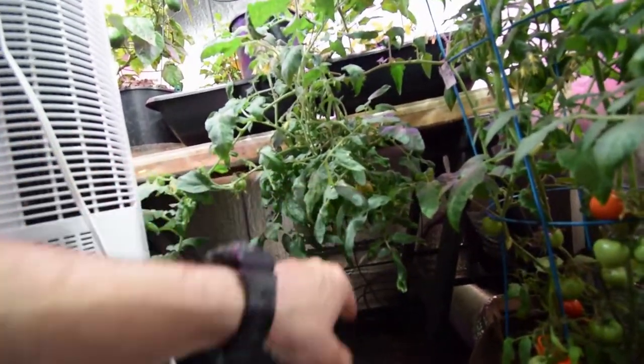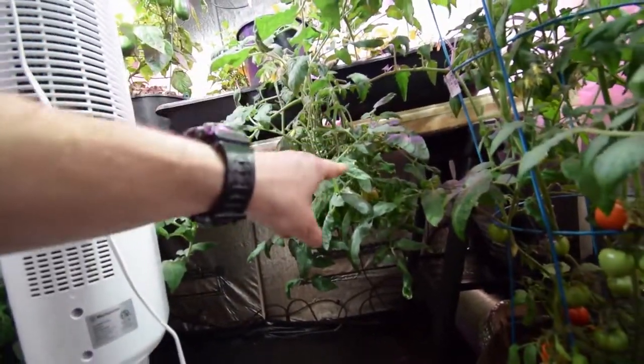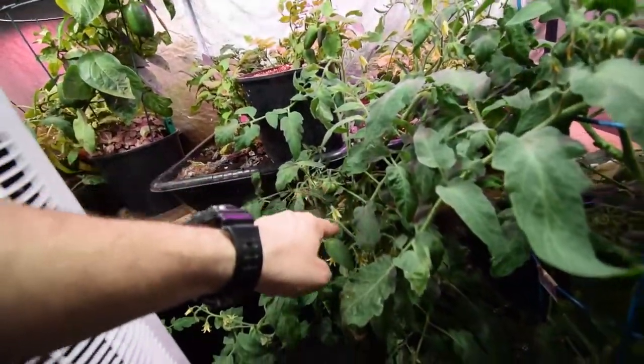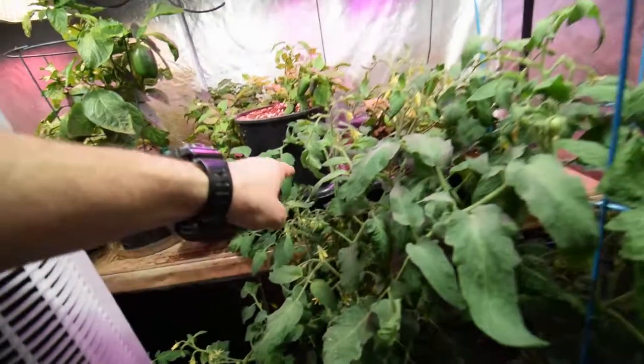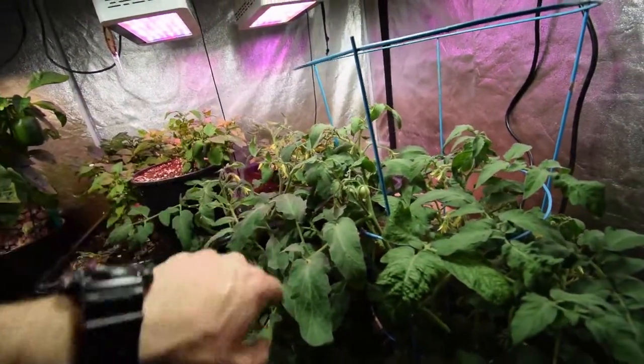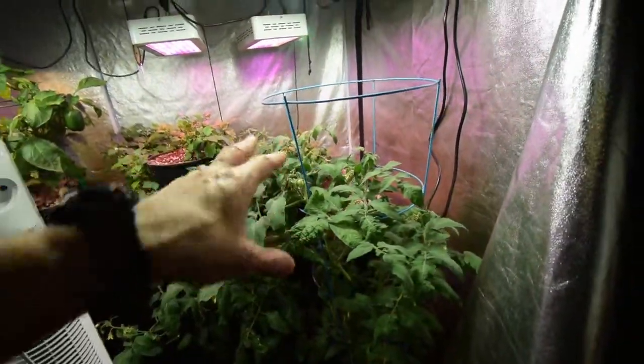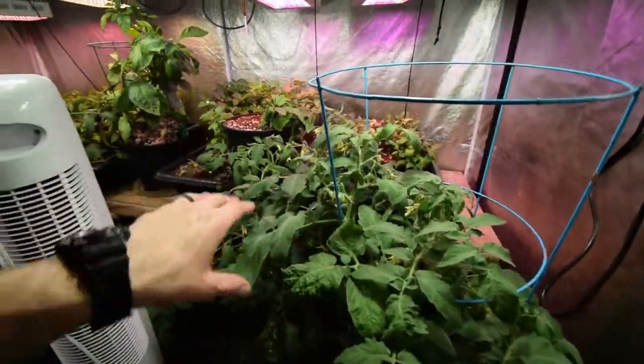We've got some that look like they're about to turn over there on this plant. This plant hasn't had as much production on the lower part, but you can see there's a lot of flowers and fruit set coming on on this one up on the top. And we've got a bunch of new fruit set coming on the top of the plant over here. So should be getting some new tomatoes leading into spring on these.